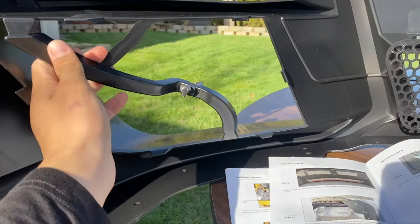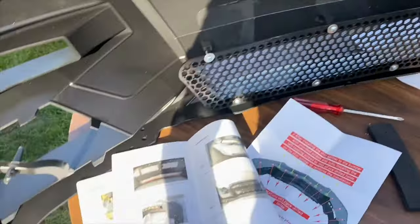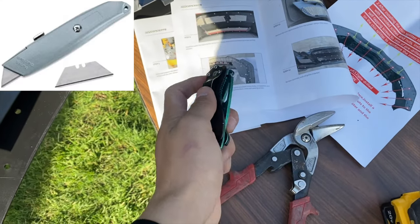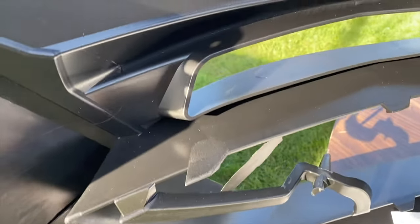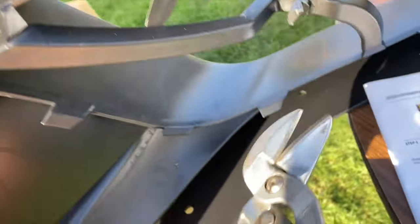All these little tabs on the side piece need to be trimmed off. I'm using snips, but you can also use a knife — I'd recommend a box cutter over a pocket knife since those are sharper. Just snip them right here along the edge.